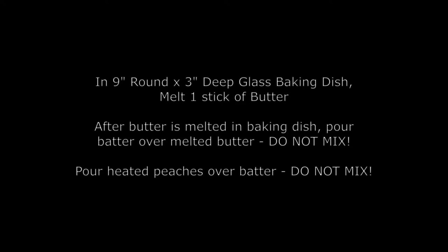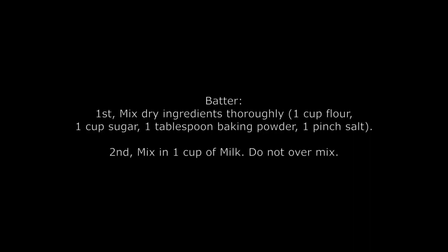Do you stir it in or just let it? You just pour it on there, and then you pour the heated peaches on top. It's all just poured in. And you bake it about an hour, between 350 and 375. All the dry ingredients go with the milk — that's the batter. You pour it on top of the pre-melted butter in your dish. You don't mix it. And you pour the peaches right on top of that, shove it in the oven, and it all comes to the top. It's just magical.